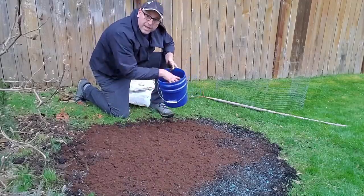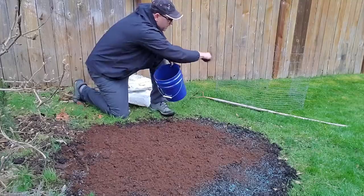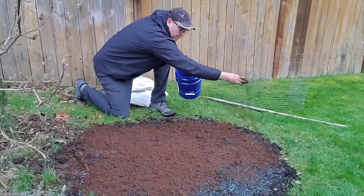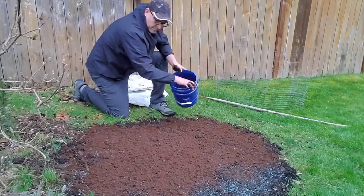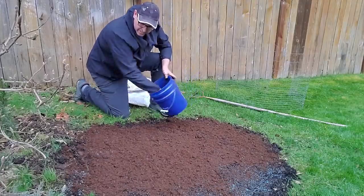This is in my backyard where my dogs are, so I have this leftover piece of fence that I'm going to put around it to keep them from running in here, to protect it. We'll keep coming back and checking on this and watch it grow.